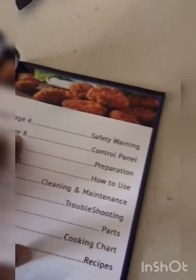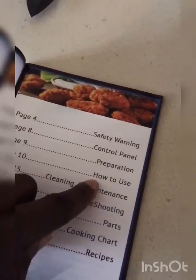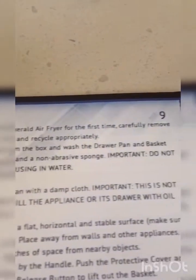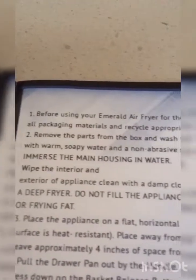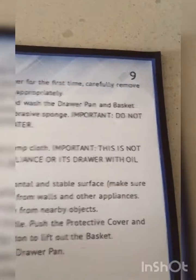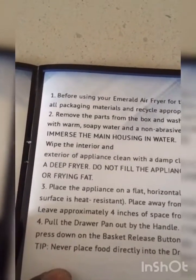That's safety warnings — we don't need any of that information because we know how to use it. It says: important, do not immerse the main housing in water. Sadly you've got to put that down for people. Important: this is not a deep fryer, do not fill the appliance or drawer with oil or frying fat. Frying fat — okay, that sounds weird. What's that, coffee? You want me to sip you? Don't be clingy. Now leave me alone.